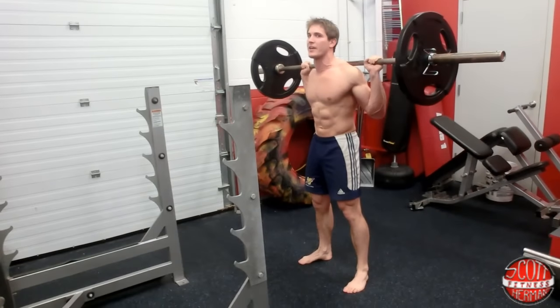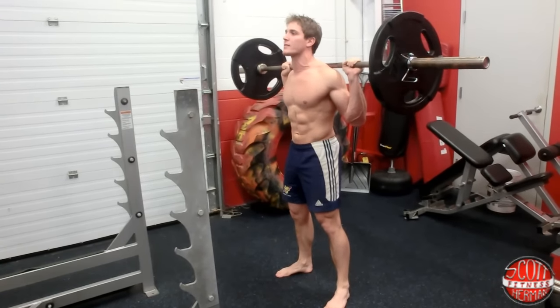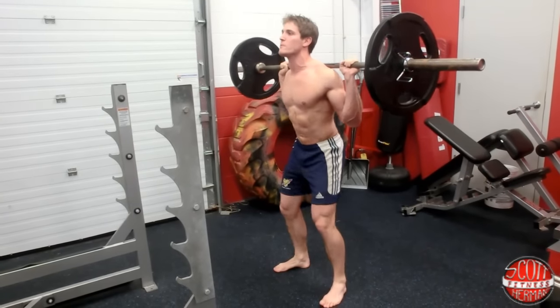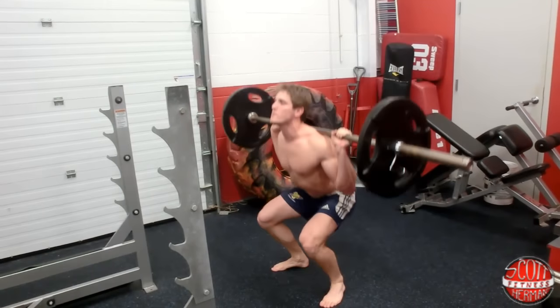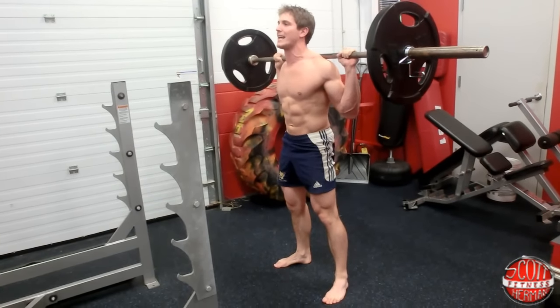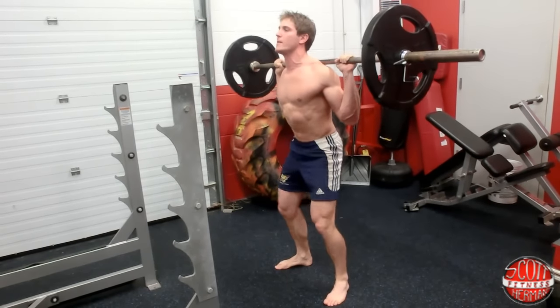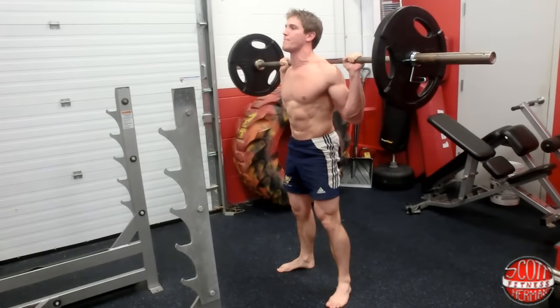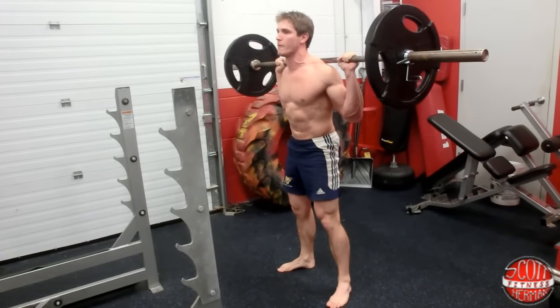You're going to come down and then explode up, breathing out on the way up — just like this. Glutes tight, core engaged. Keep repeating: down, up, glutes engaged, core engaged for each rep.